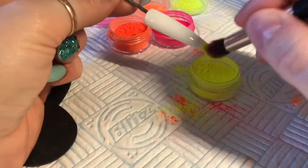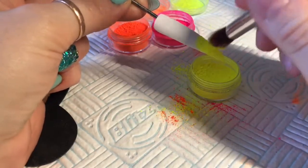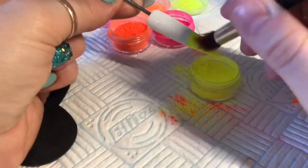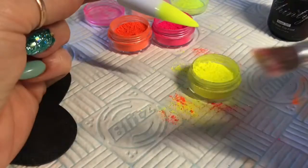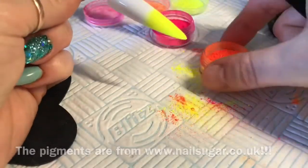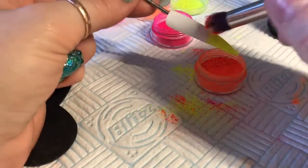I dip the brush into my pigment powder and pat it onto my nails. I'm going to start with the yellow and work my way upwards — we're going to blend three colors to create the sunset background. I'm just dabbing, patting, pressing it in. I like to pat and press more than wiping it on.